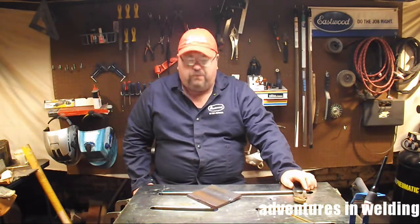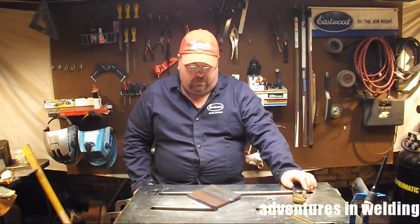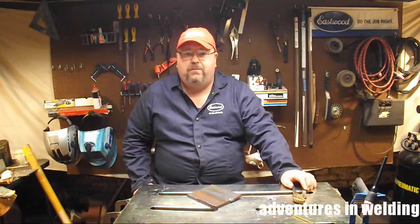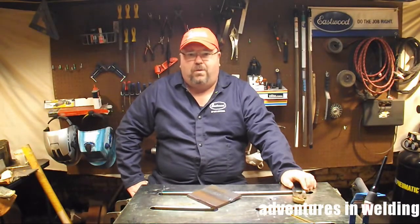Would I do this in the field if that's what the welding procedure called for? If it were my choice, probably not — time is of the essence and I would just use stick or MIG; they're quicker processes. But you've got to do what the job calls for. Thanks for watching — please like, comment, subscribe, and share, and I'll see you again next time on Adventures in Welding.